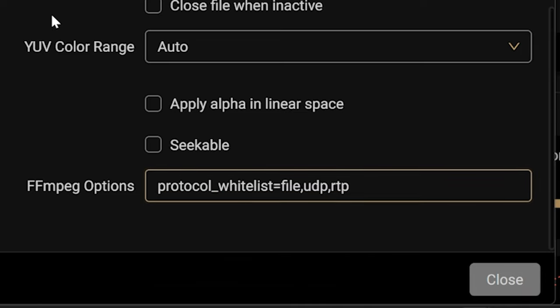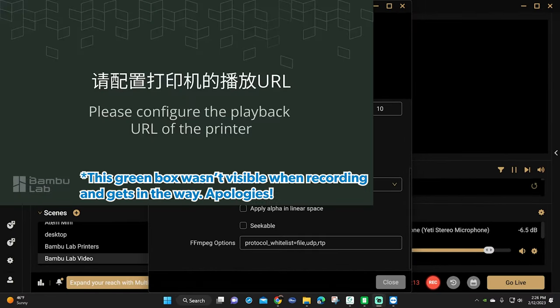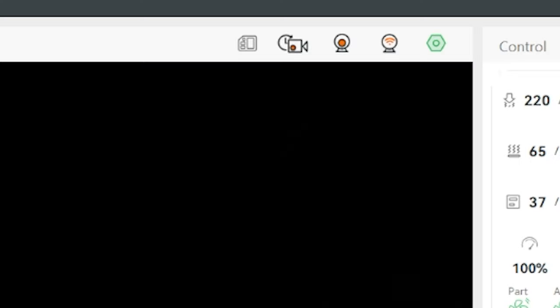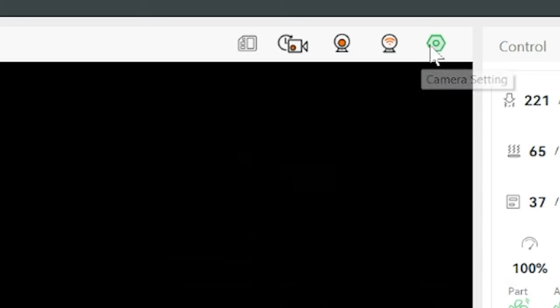If you've done it correctly, in a few seconds the printer will show up in the preview screen at the top. From there, just click the close button and you're done configuring the video. If you don't see your printer here but you see the Bamboo logo, then all you have to do is jump back into Bamboo Studio and click that go live button one more time and make sure the little camera is red so you're live. If you jump back into OBS now, you should see your printer live on the screen.